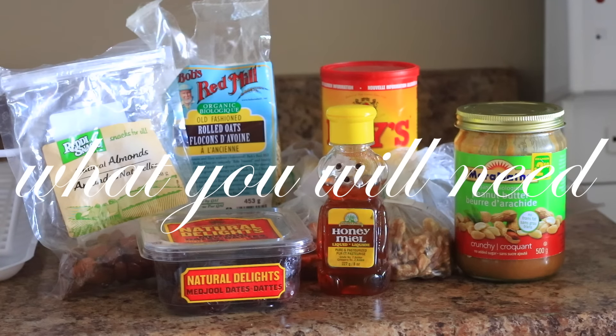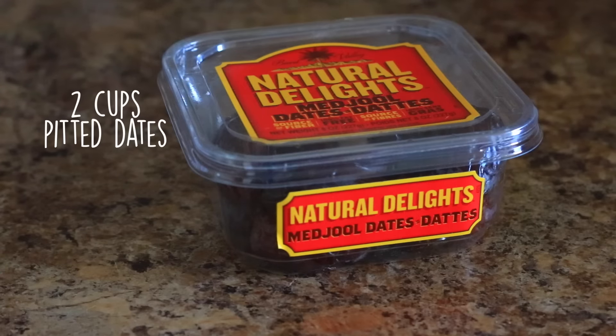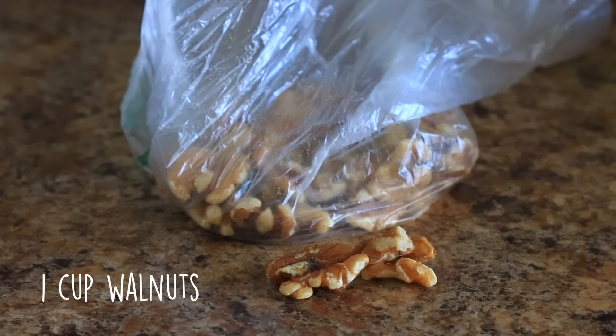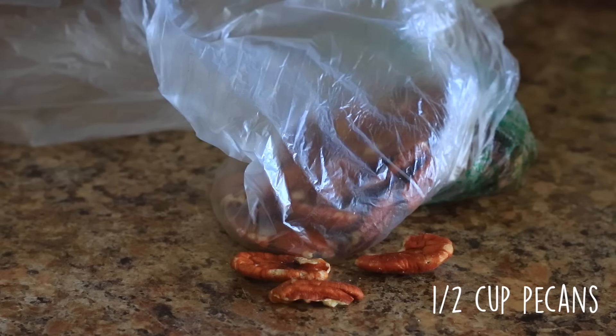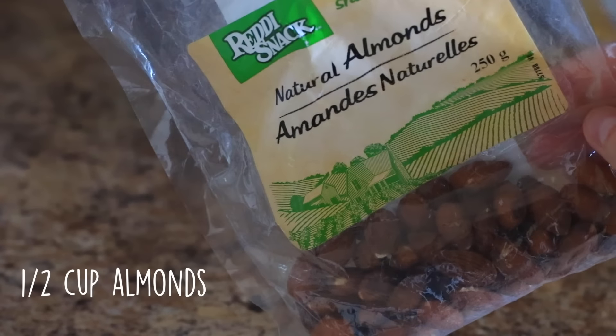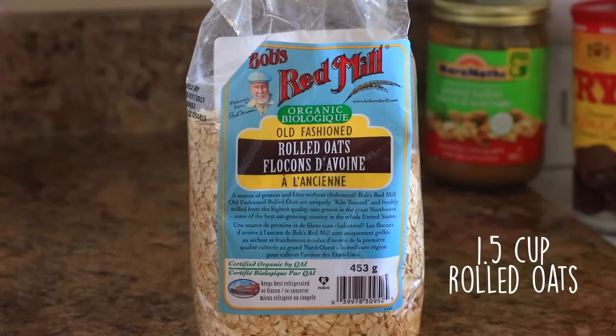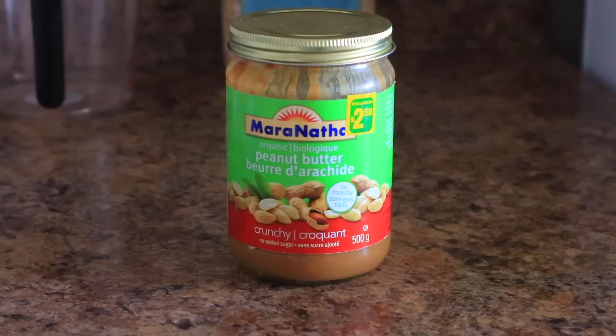So these breakfast bars are so filling and they are genuinely good and just so healthy for you. You're going to need some dates, some honey, some walnuts, some pecans and some almonds, some cocoa or cacao powder, some oats, and then some peanut butter.